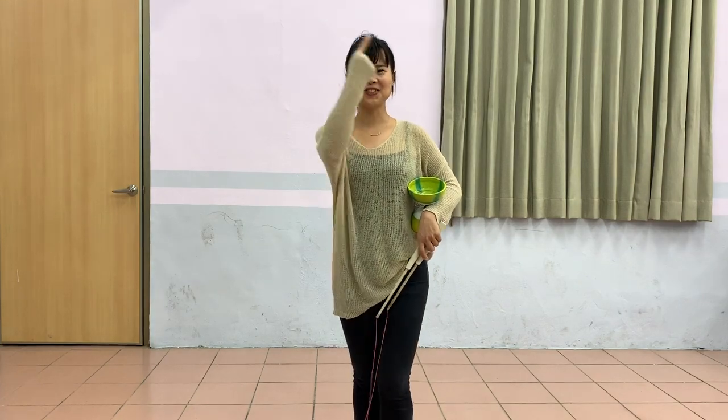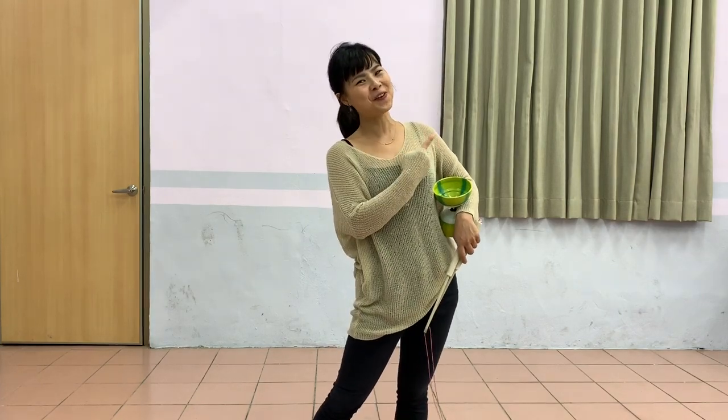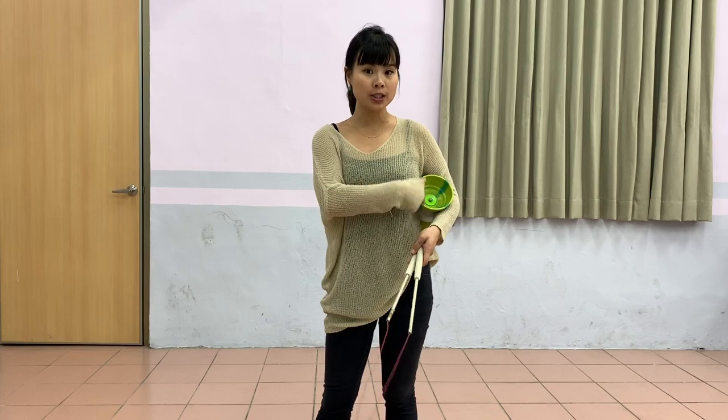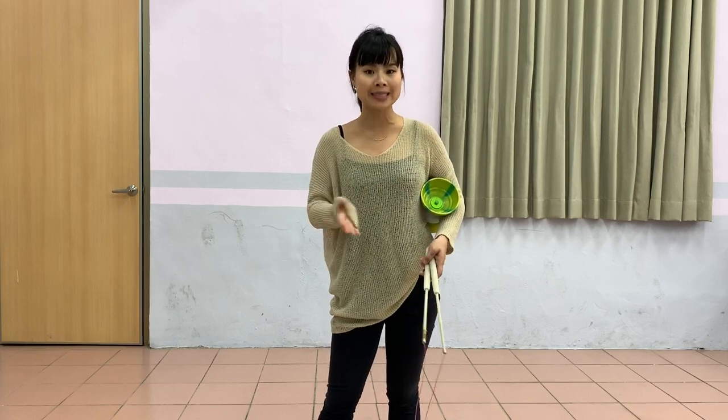In this video, I will teach you one trick that you can learn before the infinite suicide. So, what's infinite suicide? Let me show you. There are actually two ways of doing infinite suicide. One is with a loop in your jiao-ru, the other one is without one.